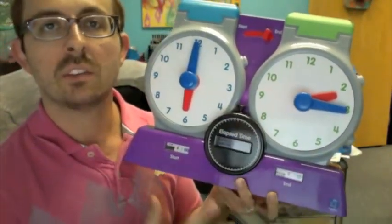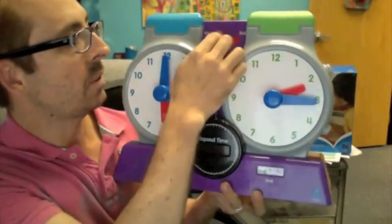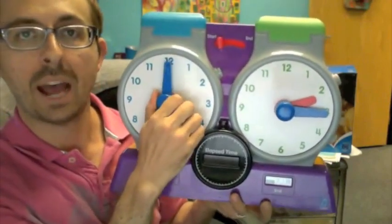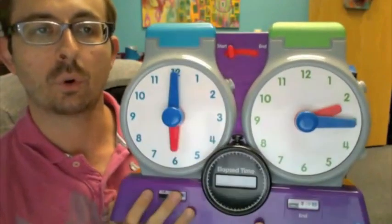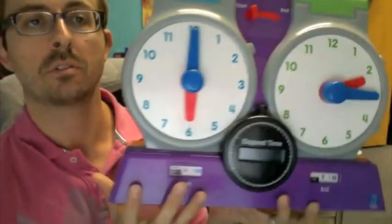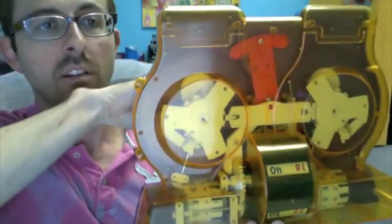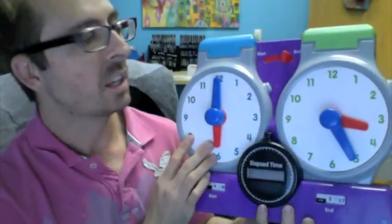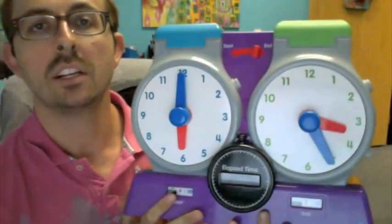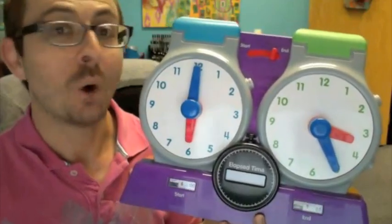The magic of this is that it's so simple. No batteries required. 5-minute increments, both forward and backwards. It's very kid friendly. It's great for one-on-one use or classroom demonstration. And the magic of all of this geared action is so interesting. So there you have it — this is the Watch It Elapsed Time Clock from Educational Insights, available now. Thank you so much for watching. Get it? Watching?